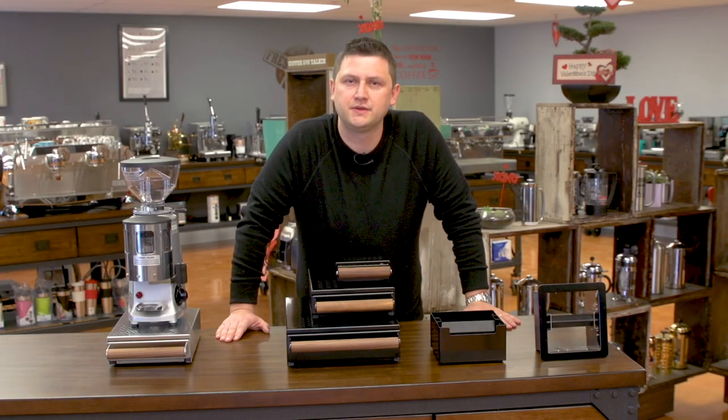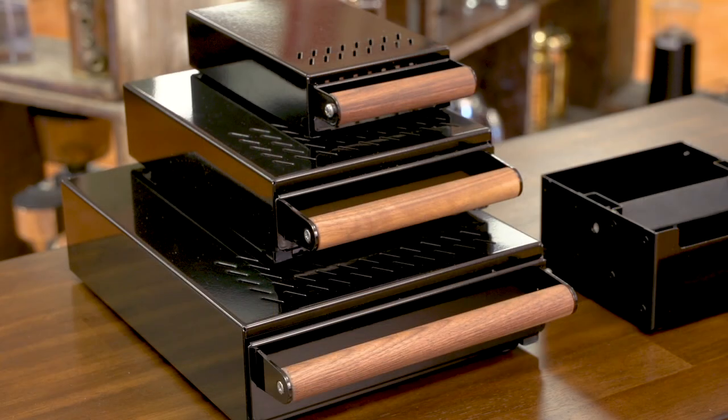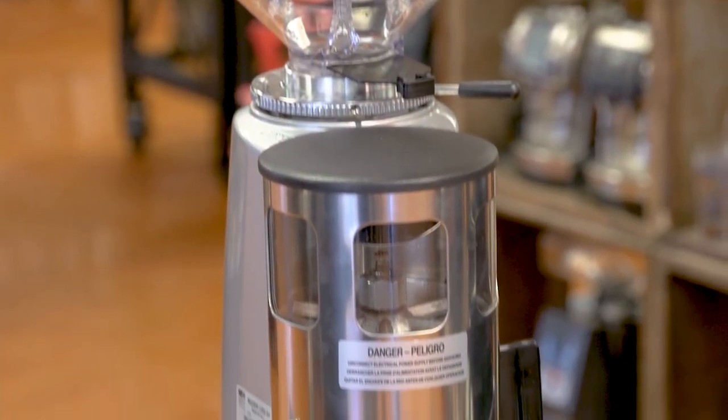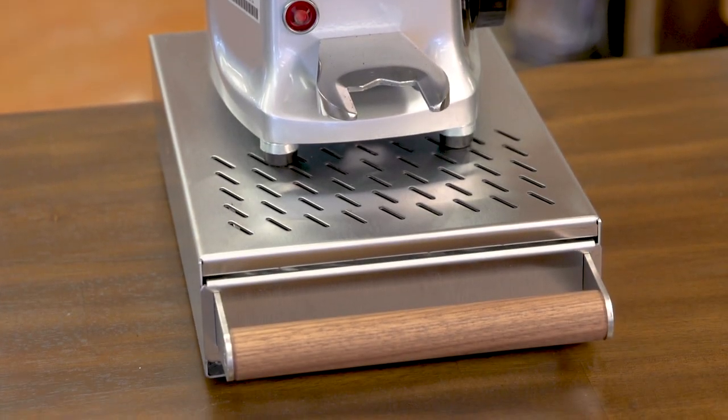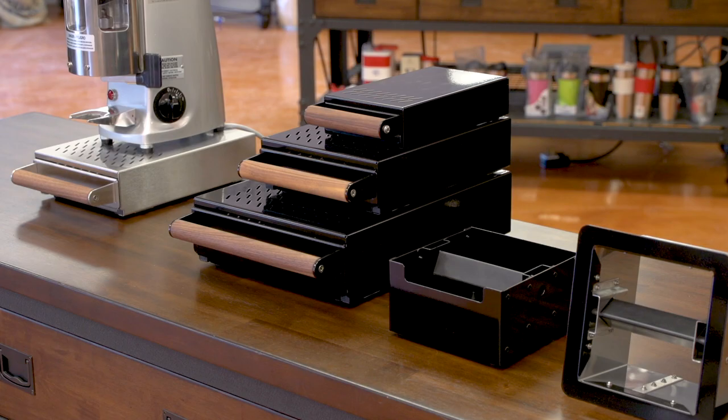These knock boxes show that you don't have to invent in order to innovate. You can make a better mousetrap — or in this case, a better knock box. And these knock boxes are a lot better than everything else on the market. The Coffee Knock Drawer Company knock boxes are all made in Dublin, Ireland, and the quality of the workmanship really shows. If you have any questions about these knock boxes or any of our products, please feel free to reach out and ask for help — we're always ready to offer it. Please subscribe to our YouTube channel for more videos about coffee machines, espresso machines, and everything to do with coffee. Thank you for watching and have a great day.